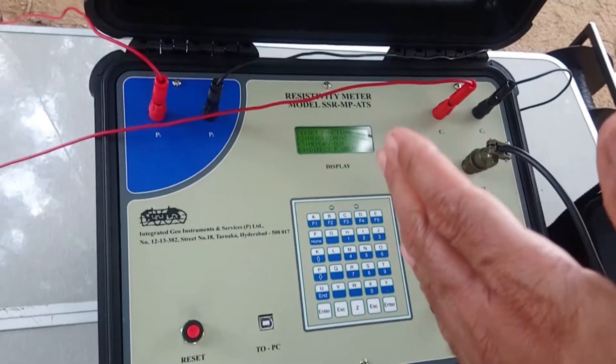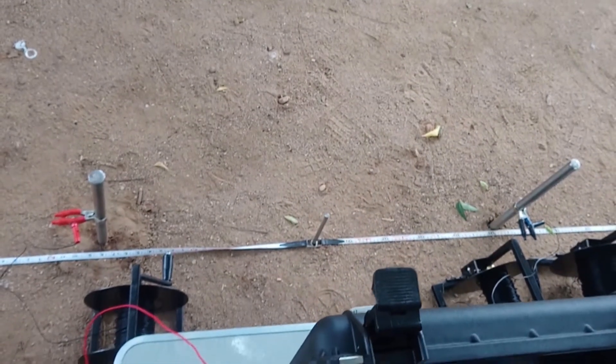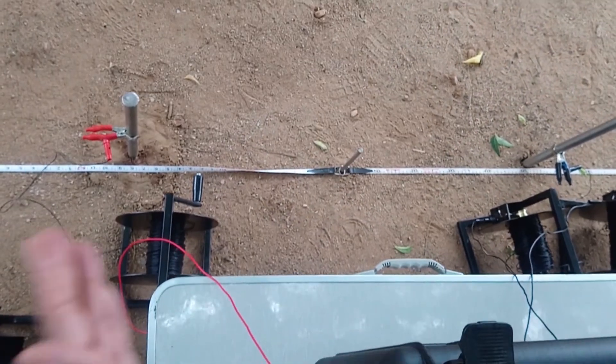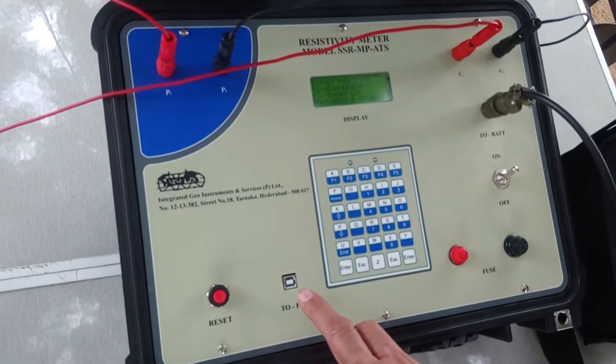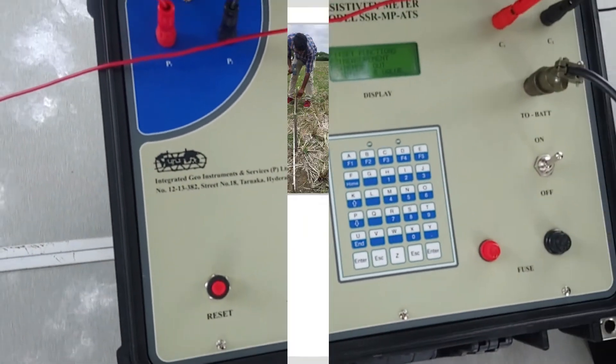The electrodes are connected in the similar fashion — potential and current electrodes — from the winch to the electrodes: potential electrodes and current electrodes accordingly. After the completion of the survey, the data can be transferred to the PC from here and processed further accordingly.